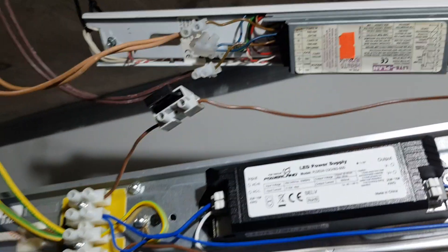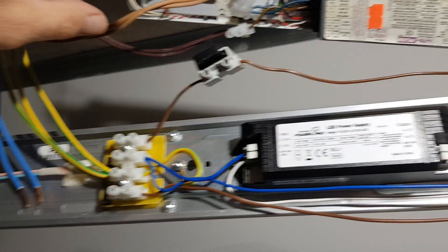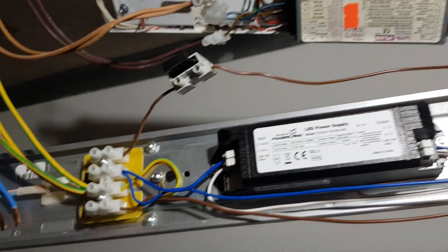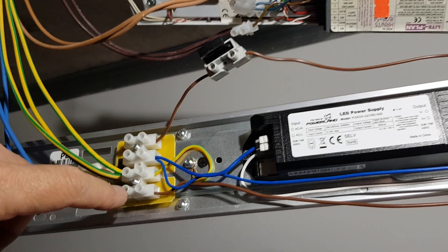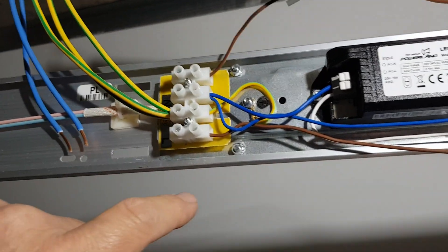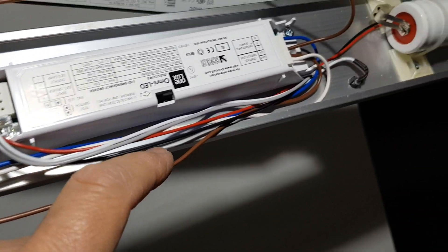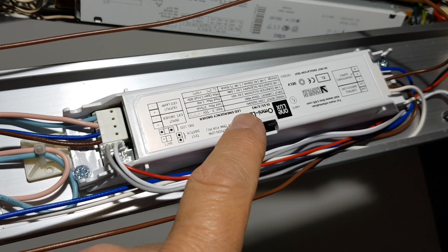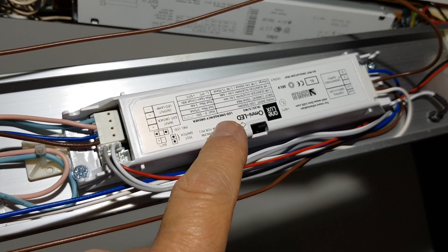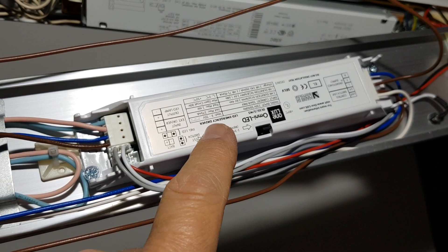Now when you connect it to the new one, the light brown is going to be connected to this one here, and that wire goes all the way to the ballast, which is called the LED emergency driver.